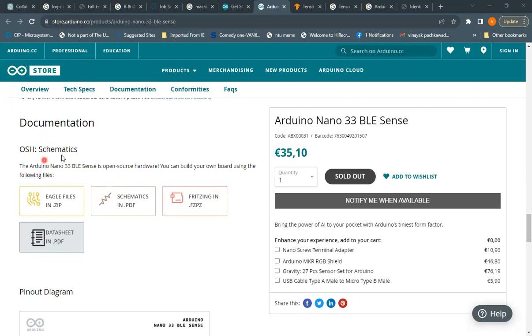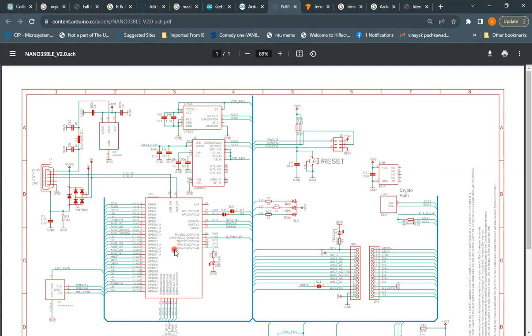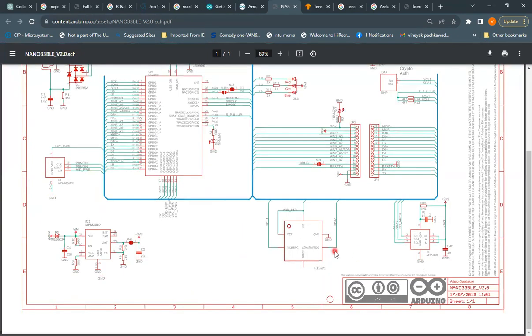Scrolling down, you'll find the documentation for this board, including Eagle PCB files, schematic files, Fritzing files, and the datasheet. The Arduino Nano 33 BLE Sense is open-source hardware, meaning you can build your own board using this microcontroller. You can refer to the schematic and PCB files to replicate the design, since it's fully open source.